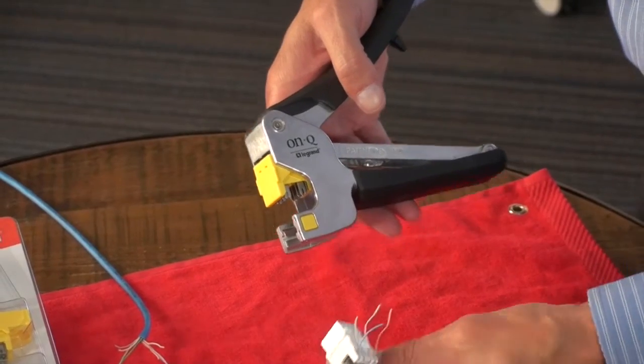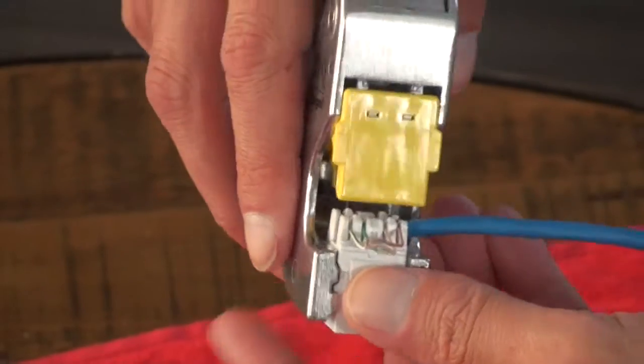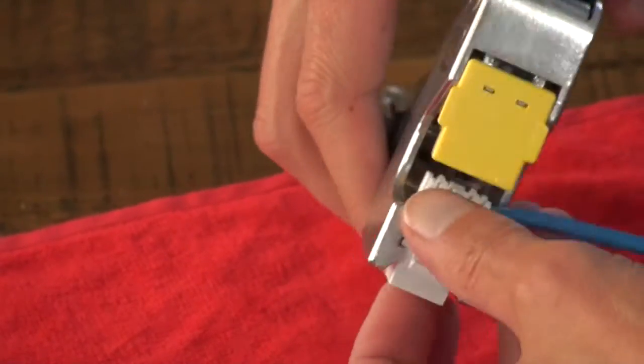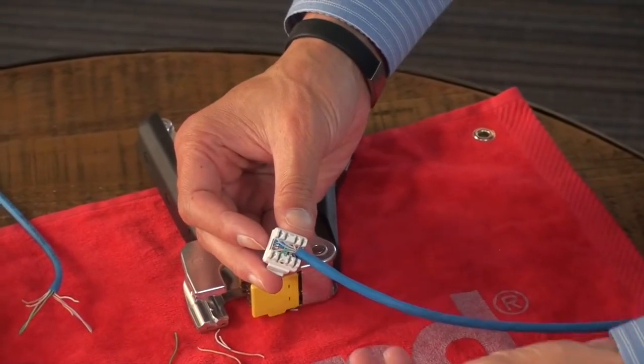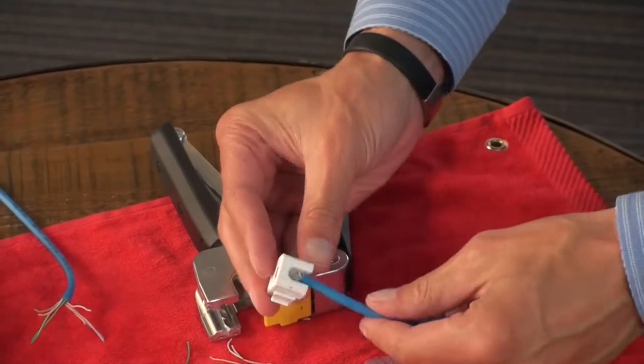So the example I have here, let's go through that. I'm going to slide this into the jack, squeeze down, then pull back out, and I've made a termination. I also offer a strain-release cap, which is the best practice to put out there in the field.